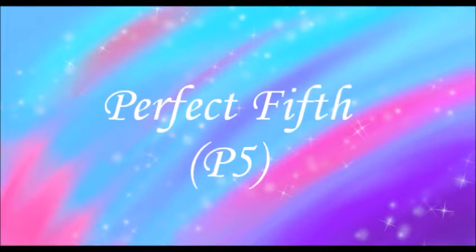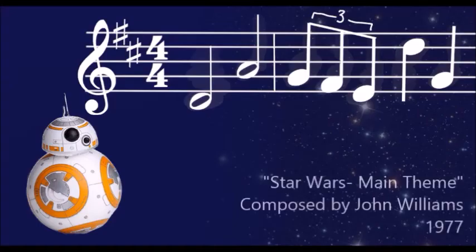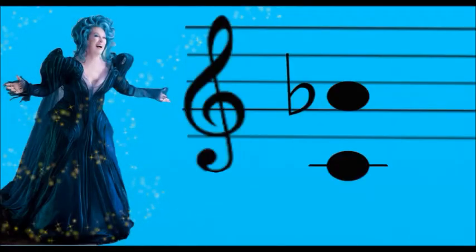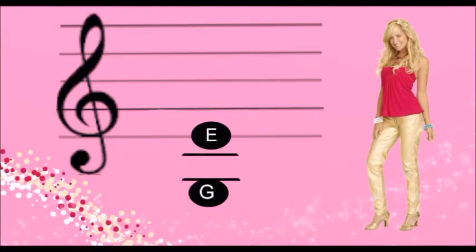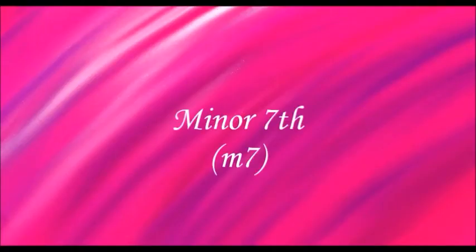Perfect 5th. "It's the last midnight, it's the last..." "It's out with the old and in with the new, goodbye clouds of gray, hello skies of blue."